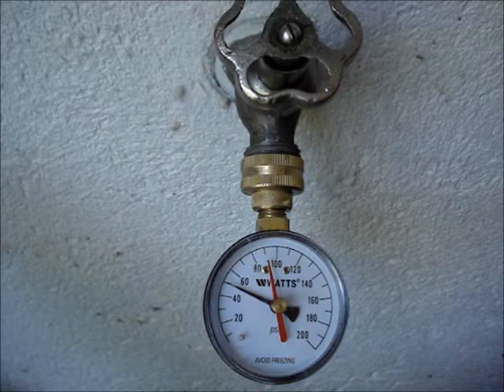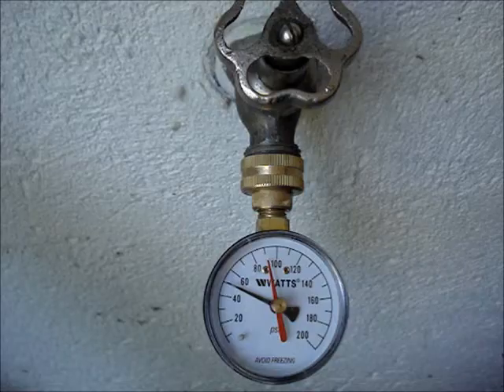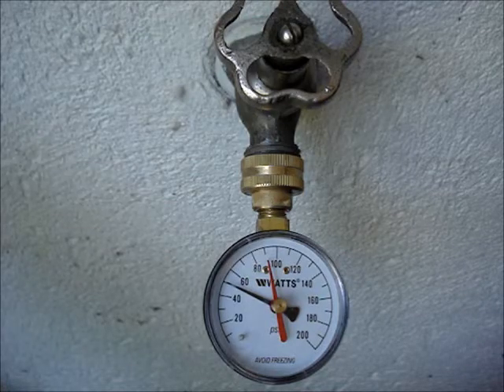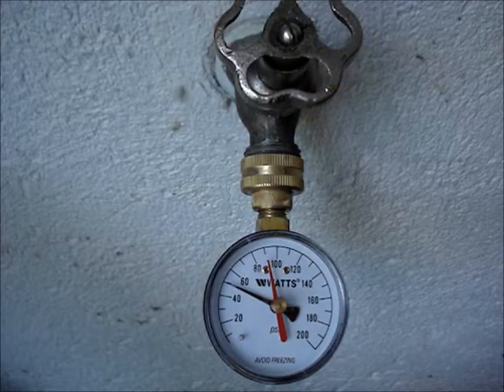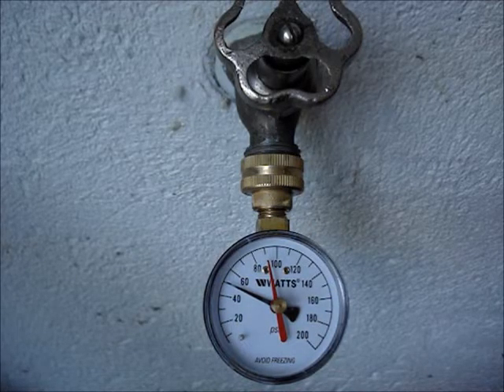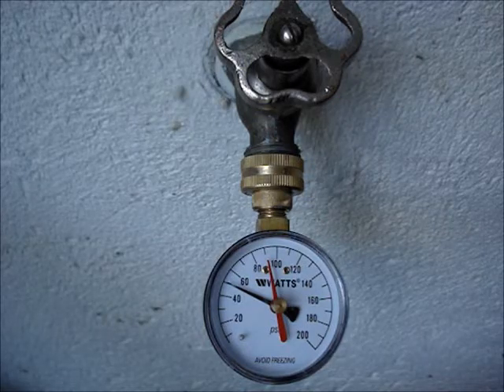The water pressure should be a low of 35 to 40 pounds to a high of 80 pounds. Most local and national building codes require that if the pressure is over 80 pounds, a water pressure regulator be installed.